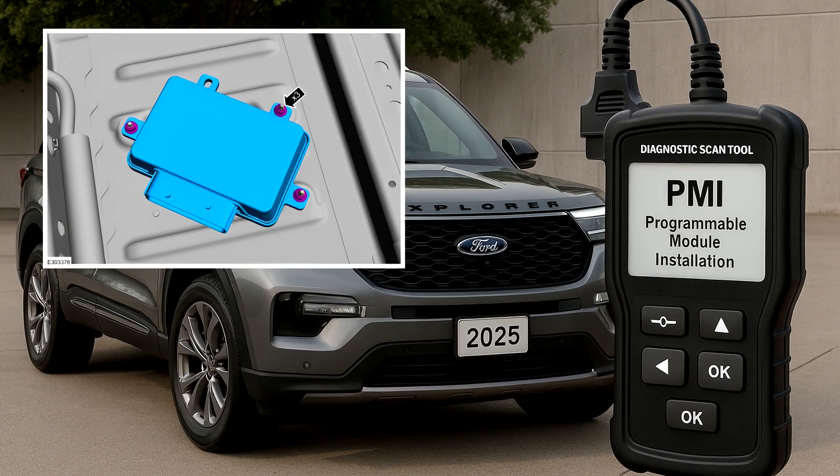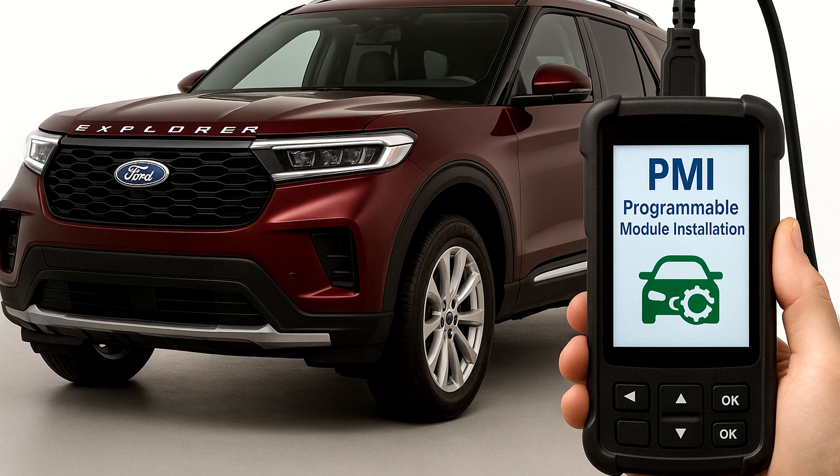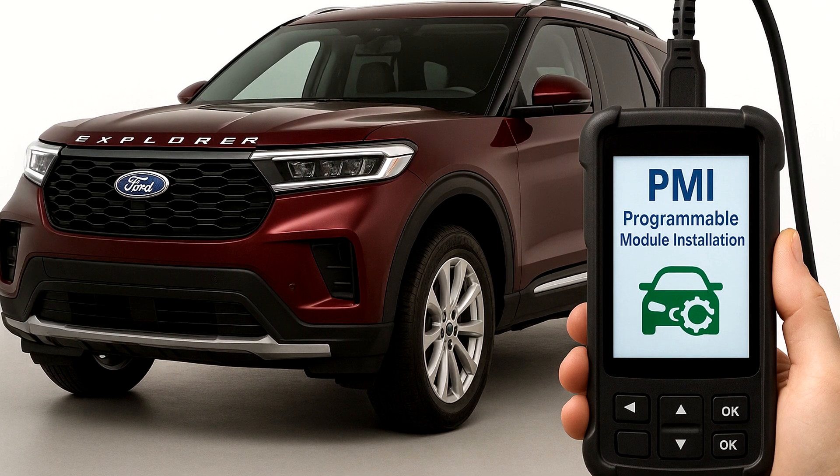Use a diagnostic scan tool to initiate the PMI, Programmable Module Installation, process and follow the instructions displayed on the screen.